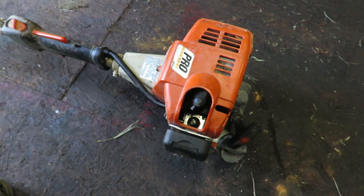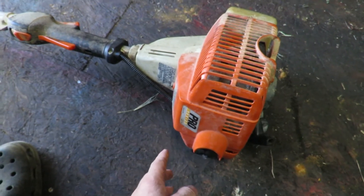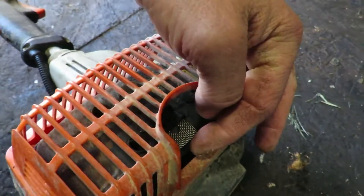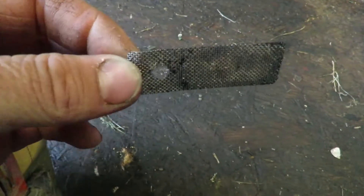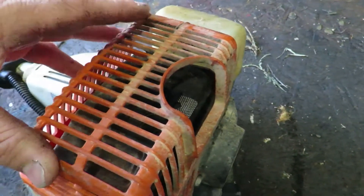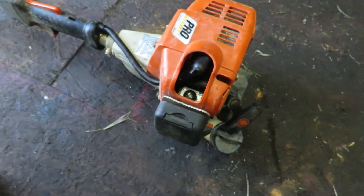I'll talk about this real quick — when you're bogging down, it means something is blocking the exhaust. In small engine equipment you have this thing called a spark arrestor. This one conveniently has a hole cut out right here for it, and you simply pull up and pull it out. It's just a little screen, and this one was pretty much completely covered up, causing absolutely no way for the exhaust fumes to escape.